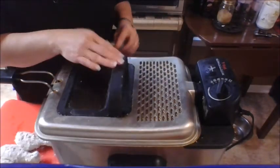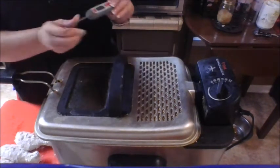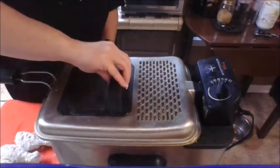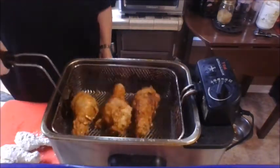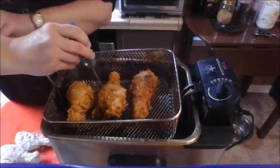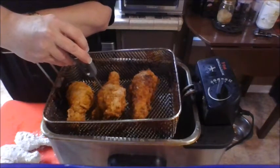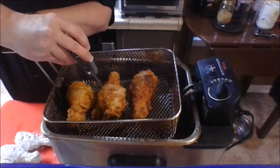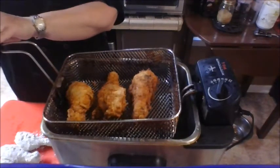One reason people shy away from making fried chicken is because they're afraid they can't get it done, so use a meat thermometer — these things will help you tremendously. I'm just going to take the lid off. This fryer has a little hook that I can lift up to let the oil drain away. I'm going to take my meat thermometer and stick it into the thickest part of the meat — I'm trying to get to 160 degrees. This chicken isn't quite there yet, so I'm just going to drop it back down and allow it to cook a little while longer.